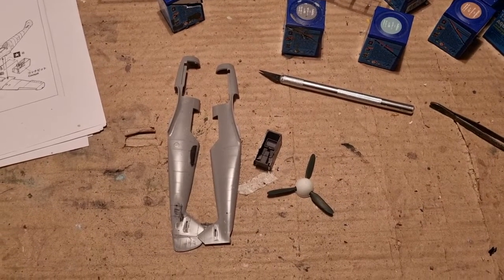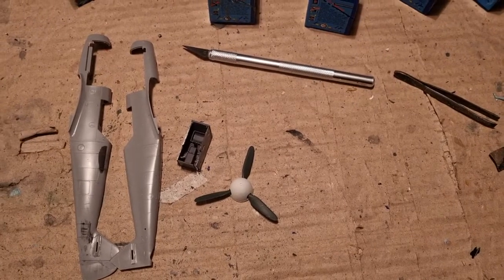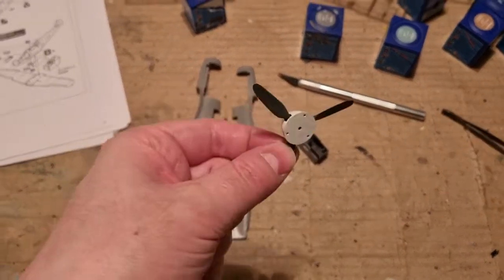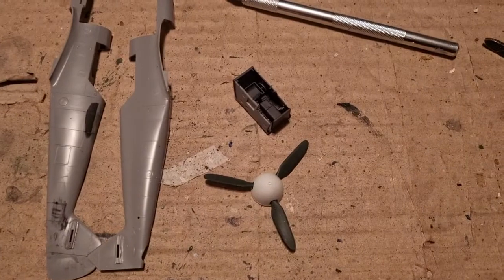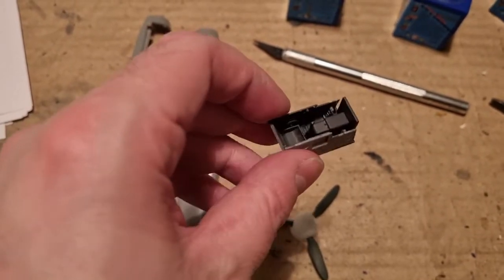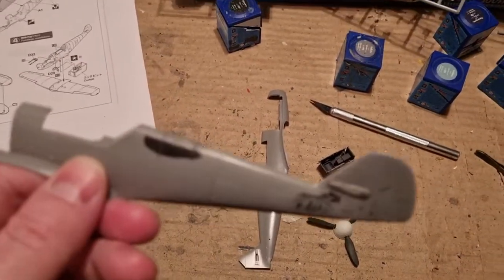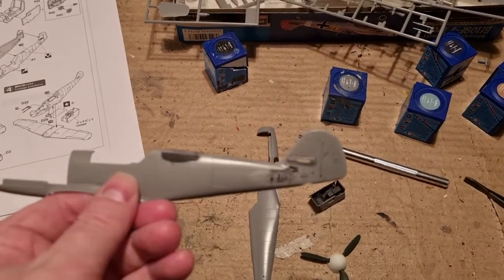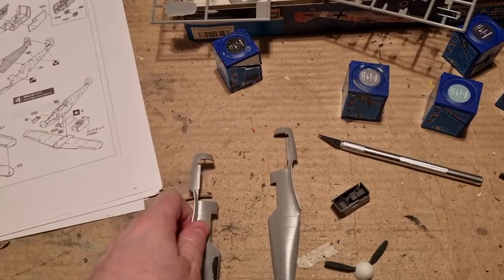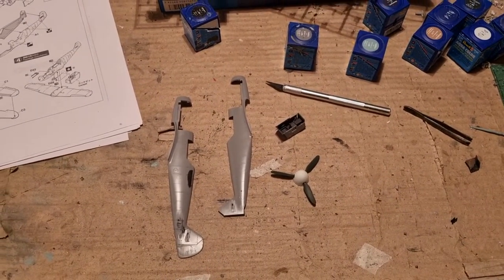I have started putting together the model. The first thing I did was glue the propeller blades and nose cone together, and I painted the assembly in white to represent the North African campaign. The cockpit was also put together — not many details, but with foot pedals, trim wheel, and the rest in RLM66. The fuselage also had the areas not corresponding to the F version filled with CA glue. I now plan to put together the cockpit and then start building the wings.